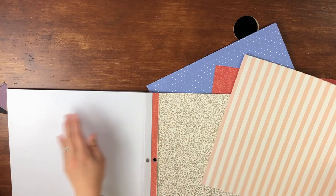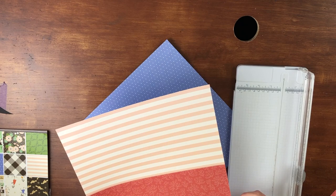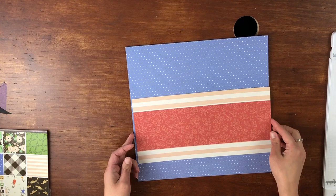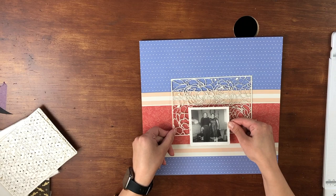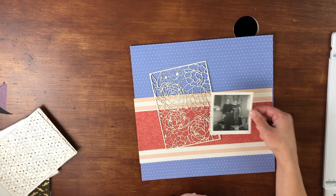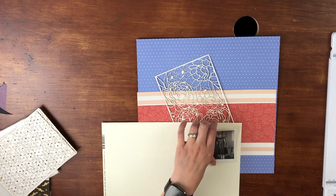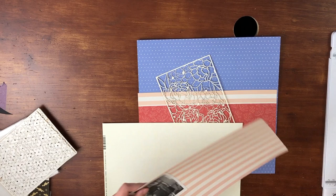What I decided to do — I really liked this light blue polka dot and wanted to bring in what I'll call coral and then light pink. I have just a single picture going back to, I want to say, the late 50s or early 60s. This is for my mother-in-law's album — I believe it's my father-in-law's grandparents, and I think they had like 15 or 16 kids.